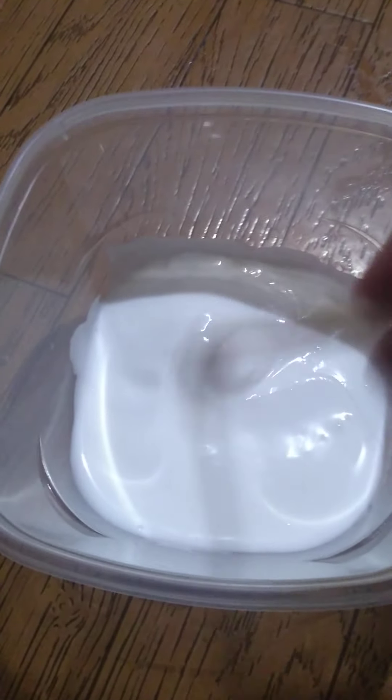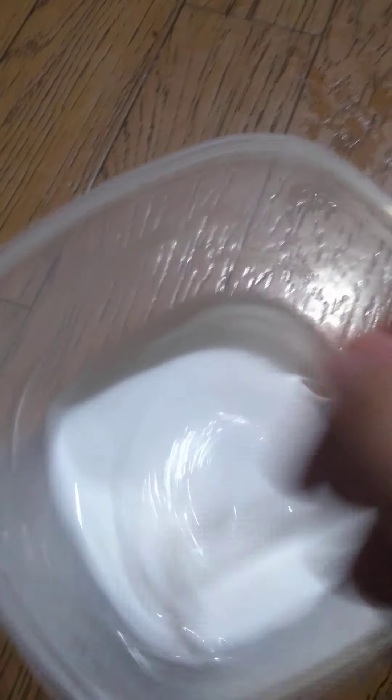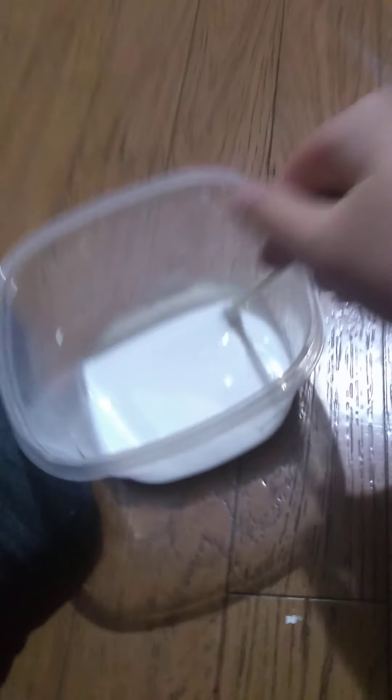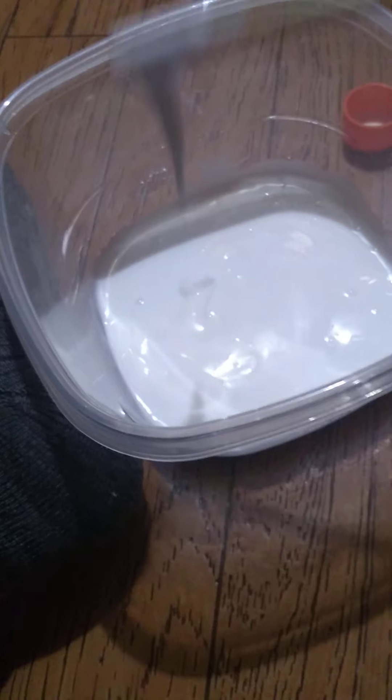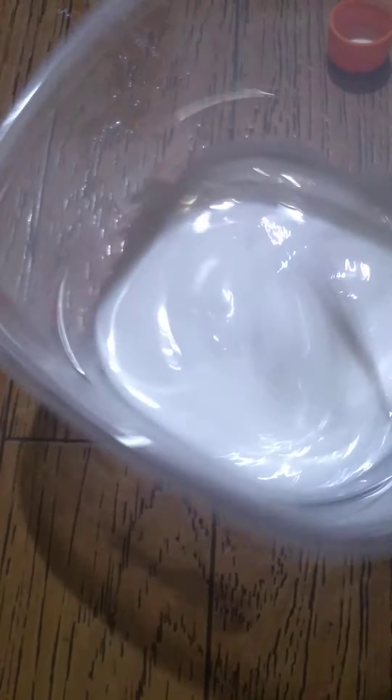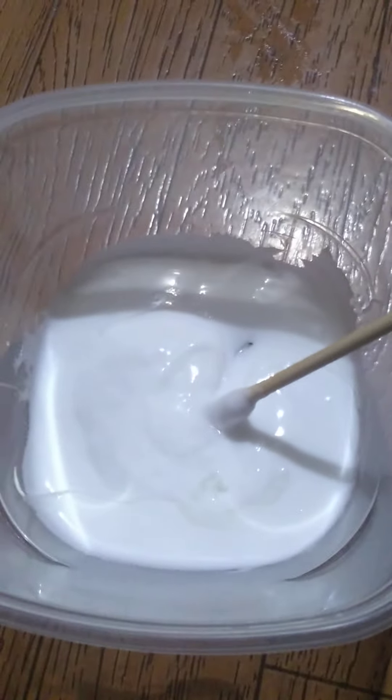That went all over the side of the bowl. I actually think the lotion is starting to deactivate it a little bit — told you guys I put in too much — so I'm just gonna keep adding activator. I might want to do this off camera so I can use both hands. I think it's ready!